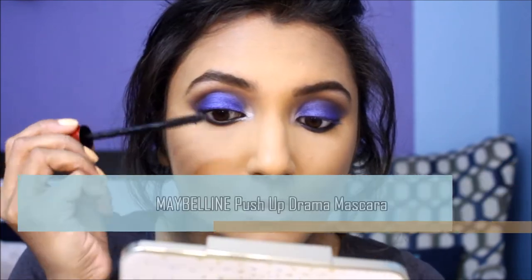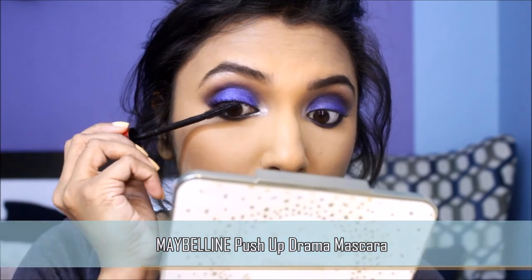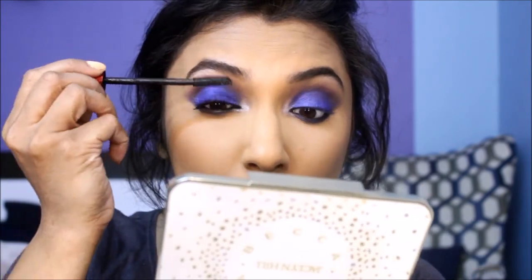Next I'm going to curl my lashes to prep them for mascara. I'm applying this mascara to my top and bottom lashes. If you're planning on applying false lashes, make sure you use lashes with a thin lash band so that you're comfortable partying all night with them.